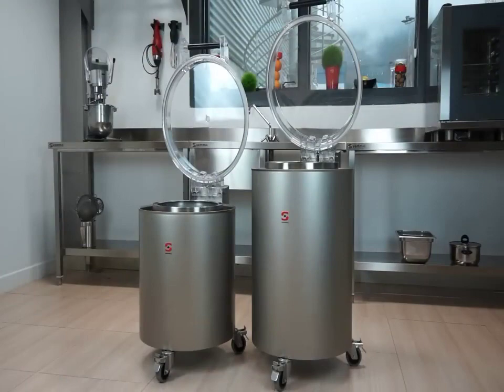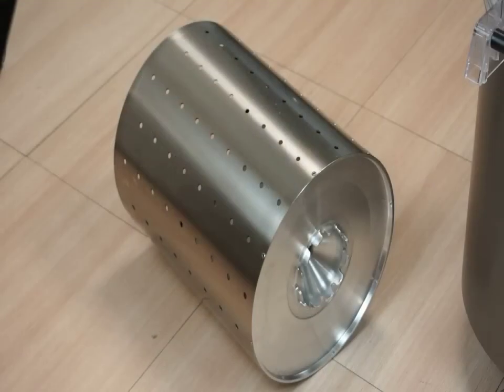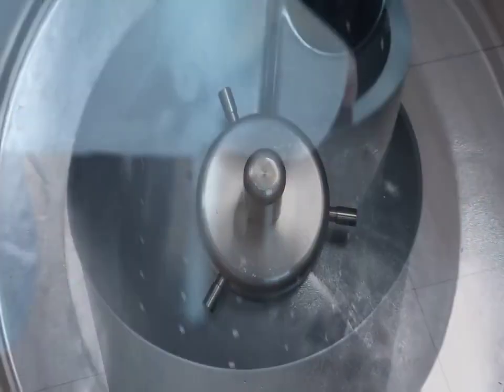SAMeC salad dryers are stainless steel made, and they are equipped with a stainless steel basket. The basket is strong and very easy to remove.